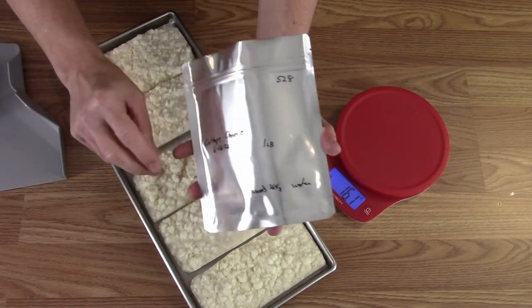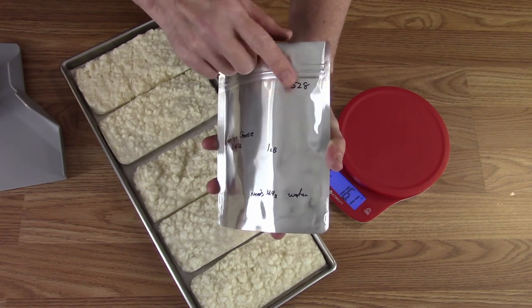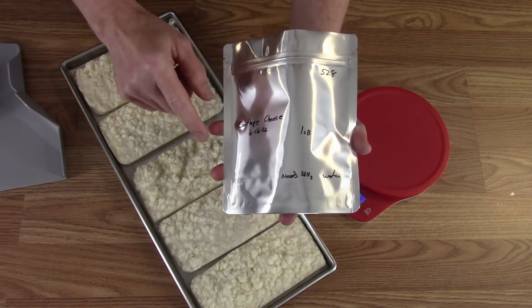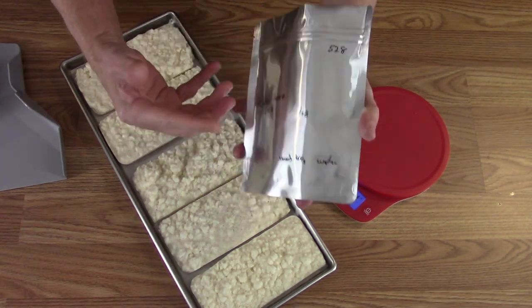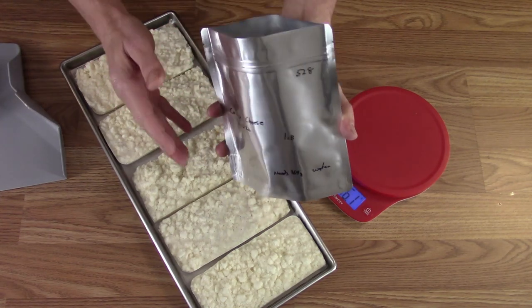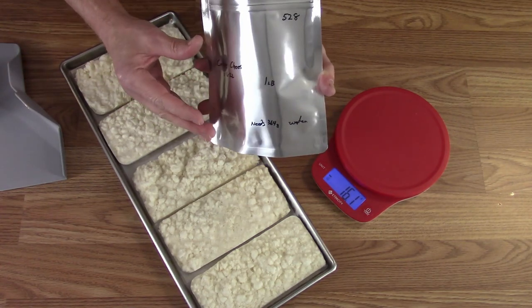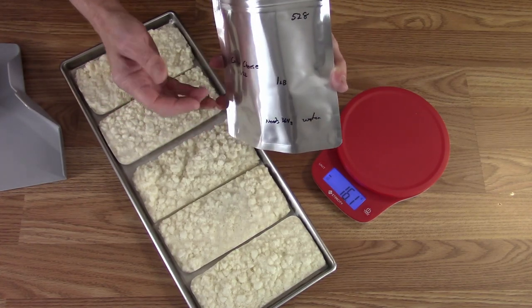With cottage cheese, freeze drying and rehydrating always seems to break down the curd size. Perhaps if you left it as a block and bagged it without touching it, it might come back the same, but you'd need a much bigger bag. So I just try to handle it very gently. The bags are labeled with the batch number — 528, the 28th of this series — cottage cheese, June 16th, one pound, and 364 grams of water to rehydrate.